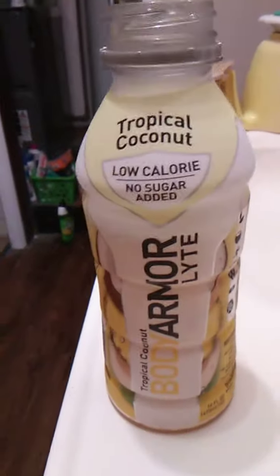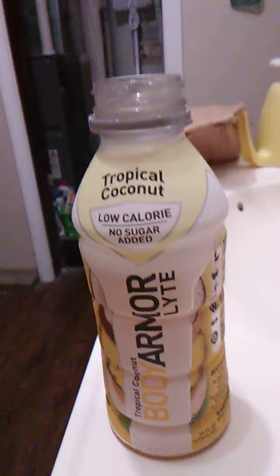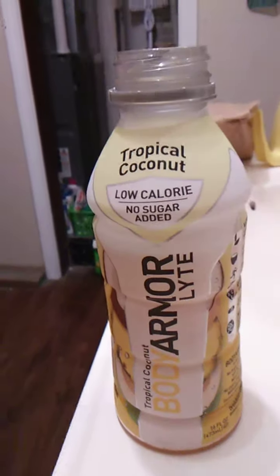Let's see. I'm assuming it's pineapple coconut. I'm not sure. It has a little bit of a bite of the pineapple, but it has a really strong coconut taste.